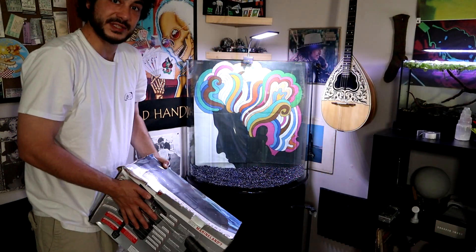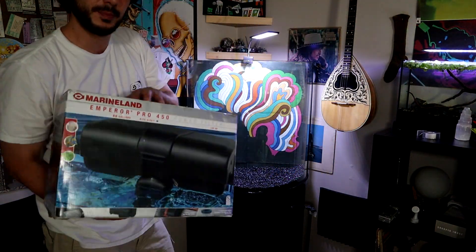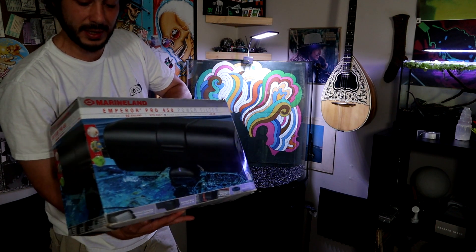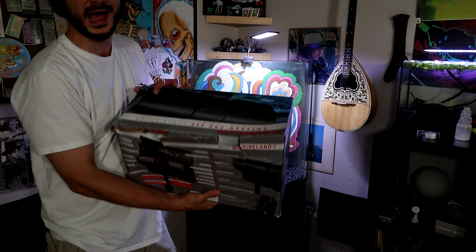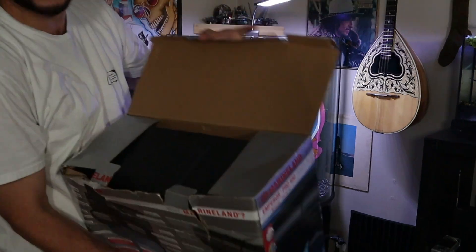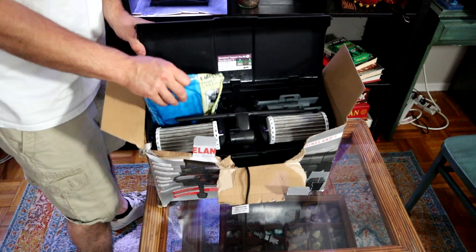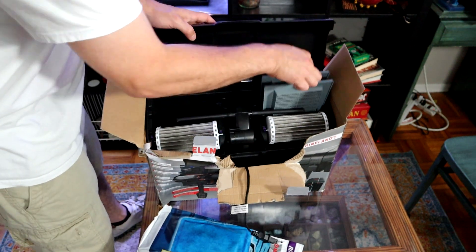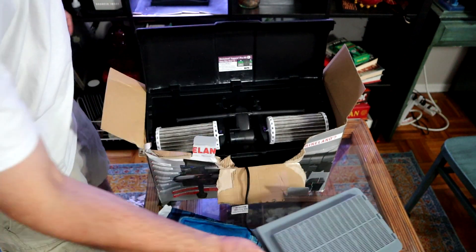Now, before I get really busy with the decorations, I do want to install this filter just to make sure that it's not going to be in the way. I have this Emperor filter that I've had laying around my house for a couple years, so hopefully this thing works. Here are our filter pads and our clam traps — I'm going to put these aside for now.